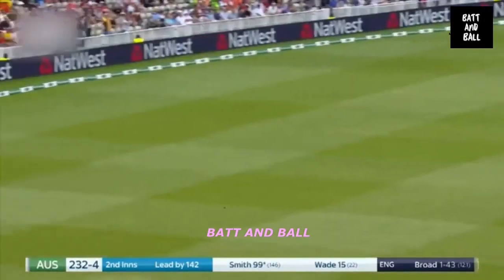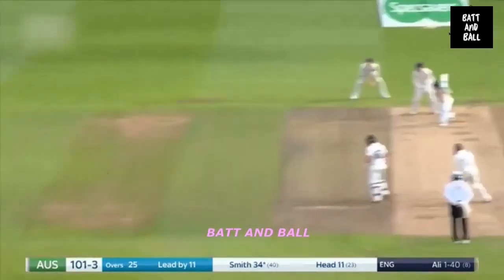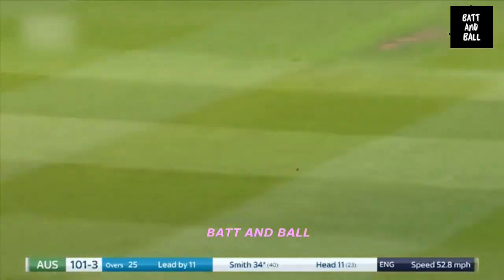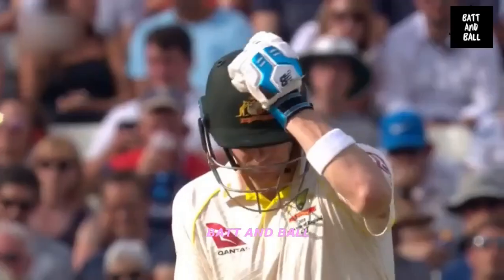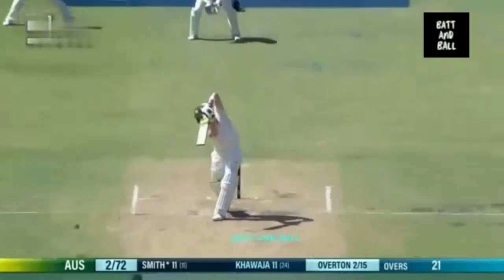Full driven away. Judge the length absolutely beautifully. His footwork is immaculate, hands are off. Lovely placement — really worked that into the gap, did Steve Smith. Overton's been excellent, he's bang on the right length. But look what Steve Smith can even do on good length balls.